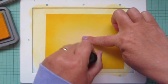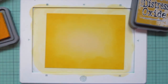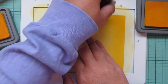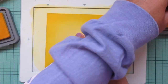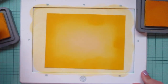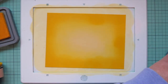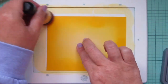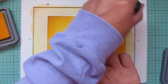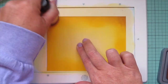Once I have that done on both panels, I'm going to darken things up even further. This time I'm bringing in Fossilized Amber, which has just a little bit more of a golden tone than the Mustard Seed. I also used just a tiny bit of Vintage Photo on the very edges to really drive home that golden look — I'm trying to create the look of honey.